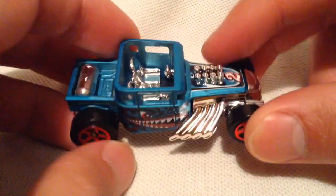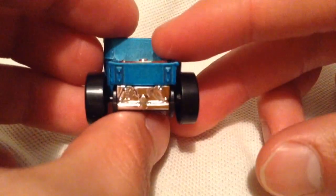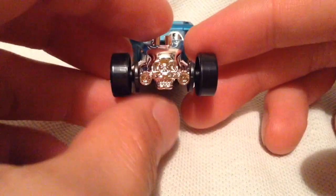The matte paint is on the metal body there, plastic face. Here's the rear, and again the front — very cool. Definitely a Hot Wheels classic or icon.